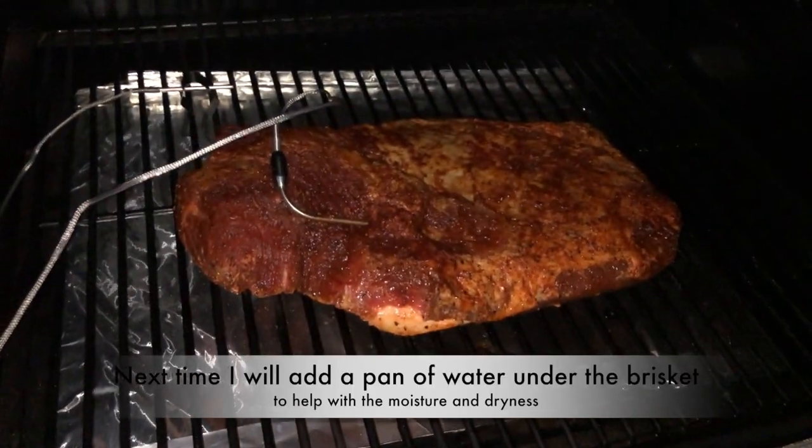The brisket is all seasoned up. I'm going to leave it in the fridge for about eight hours before I put it on the smoker. It's been eight hours and it is now 3 a.m. I put the brisket on fat side up and the Traeger is set to 225°F.